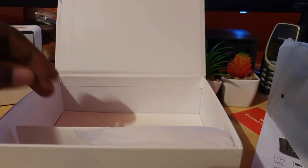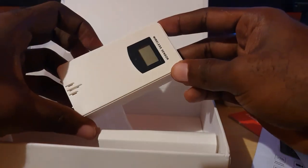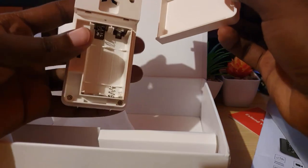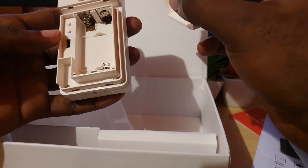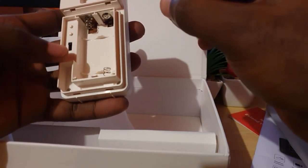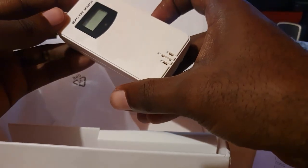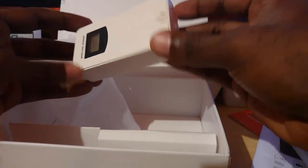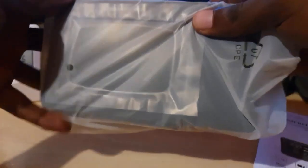Next we have one of the wireless sensors. It's battery powered and you can get multiple units. To use it you'll need to install batteries. It gives you the option for Fahrenheit or Celsius, and you can identify it as sensor one, two, or three — so you can place sensors in multiple zones around the house.